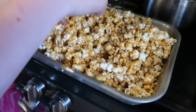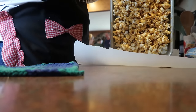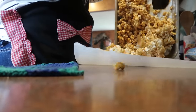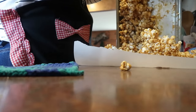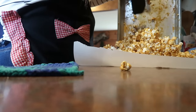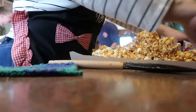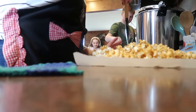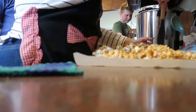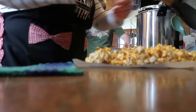I think I need to flip it so it can cool and get really crispy. I should have flipped it right away — it's wanting to stick in the pan. Now we'll let that cool and it'll get crispy, and then we'll break it apart and store it in an ice cream bucket.